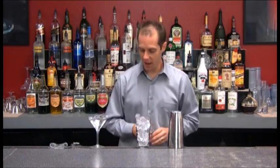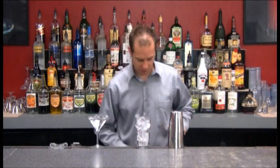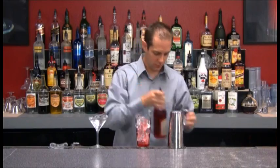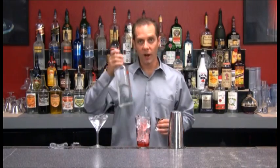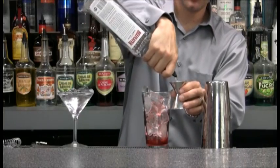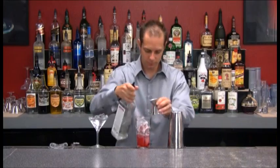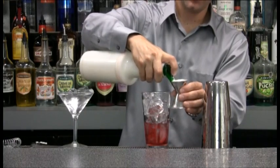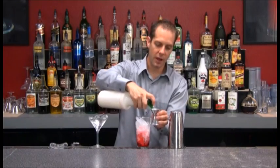I'm going to add a half ounce of our grenadine to this, one ounce of gin, and to top it off, two ounces of cream or half and half.